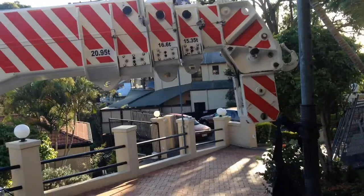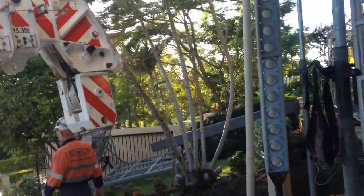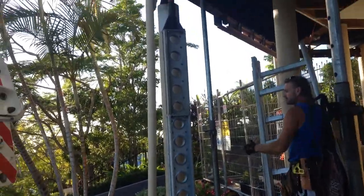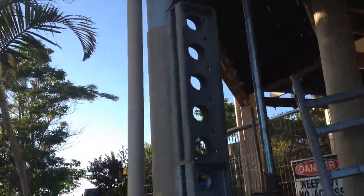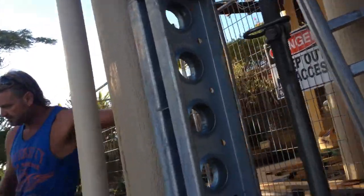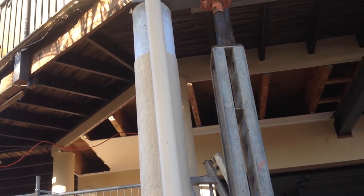Thanks Paul. I'm going to show you what's going on here this morning. We've got a crane on site and what we're going to do firstly is cut the top of this column off — the bottom section — so that once it's cut we can maneuver the column so that it doesn't strike the beam when we pull it to one side.